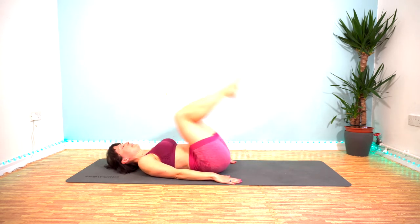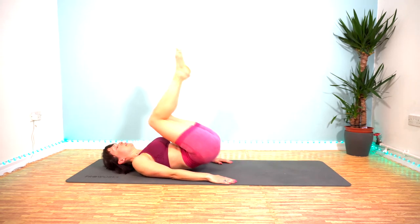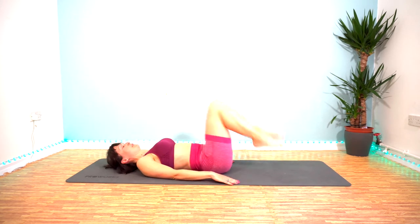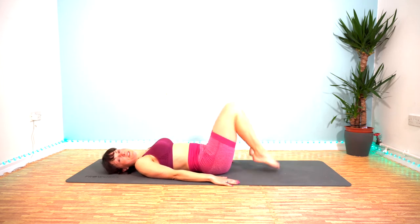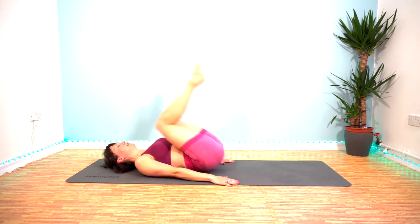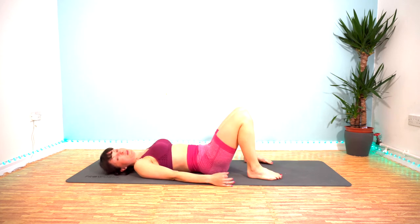Keep going, nearly halfway. That's halfway — keep that rhythm going. Yes you can. And 10 seconds left — come on. Last 5, 4, 3, 2, 1.